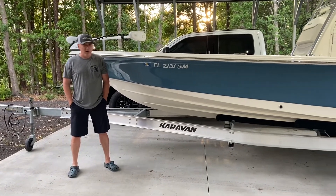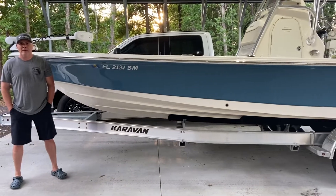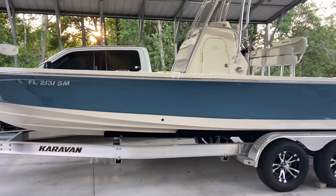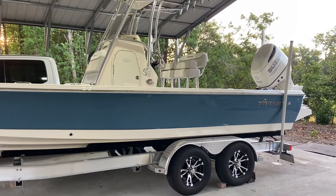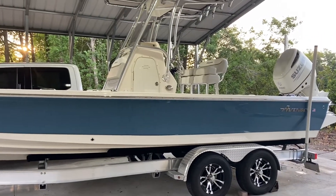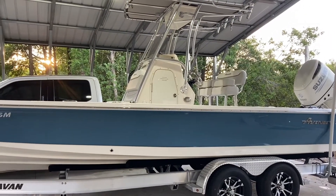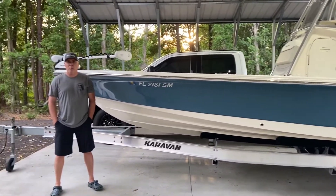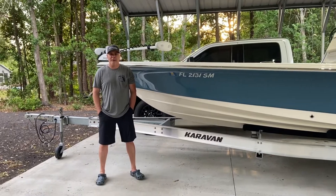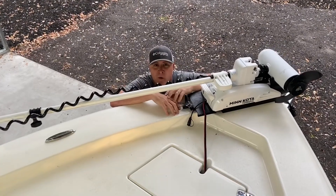One decision when you get a new boat is what trolling motor to put on it — it's a big deal. Should I get a 36-volt, 24-volt, 60-inch shaft, 72-inch shaft? I want to go over a couple things with you and see if it helps you make your decision. One of the first things you want to figure out is which bracket you're going to mount it to.